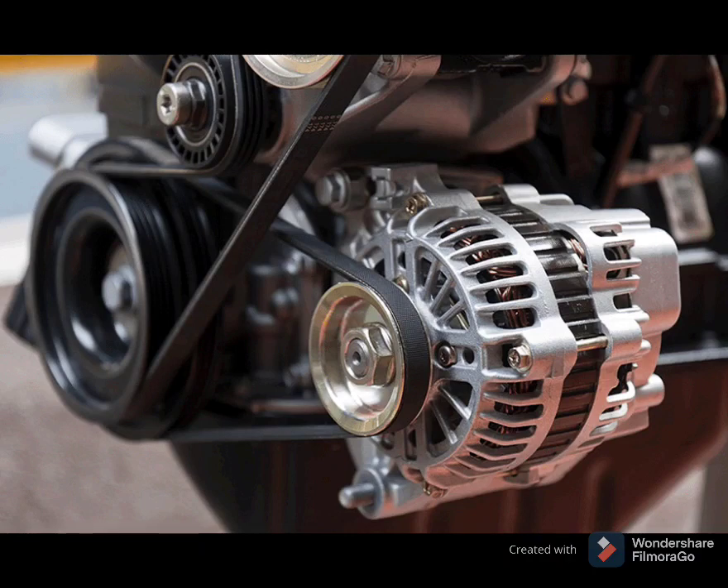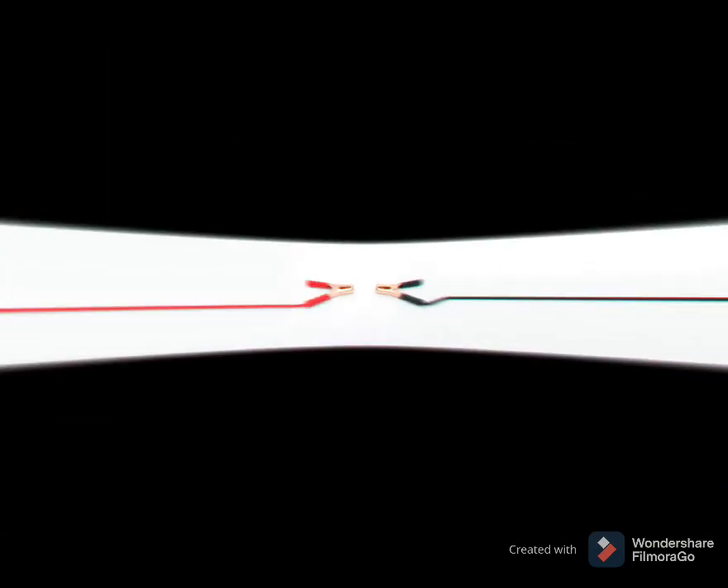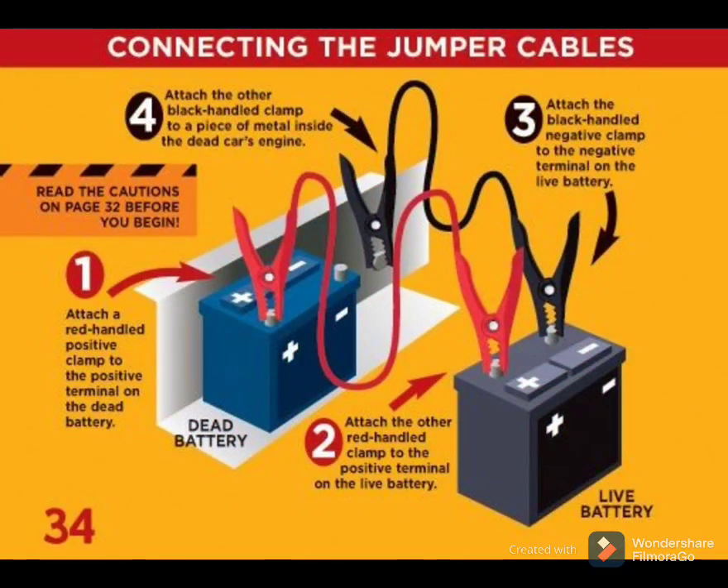If your car won't start, you should try to jump start it using jumper cables. When attaching the cables, be sure to attach the red cable to the red positive terminal on the good battery, and to the red positive terminal on the dead battery.